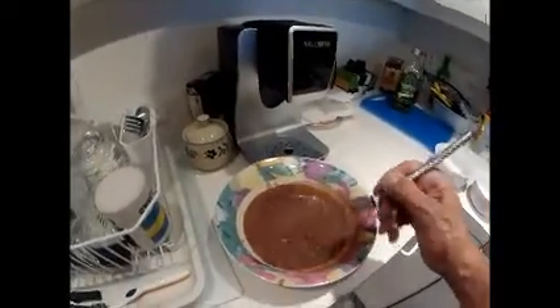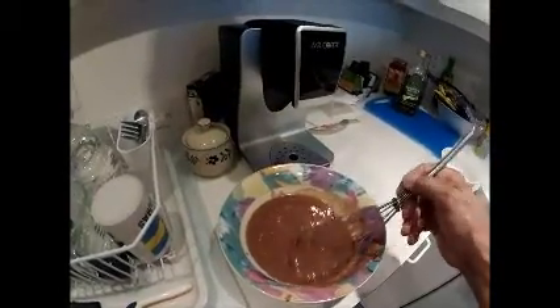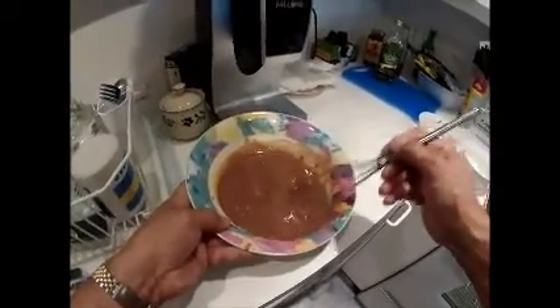This is a milk chocolate, so I'm going to try this out tonight. It's a test, it's only a test, so we'll see how it goes. But I can tell you right now, I'm going to enjoy this.